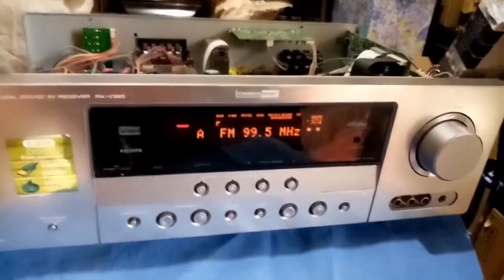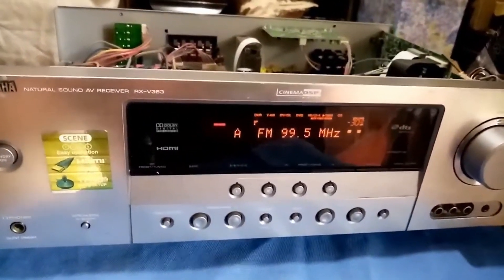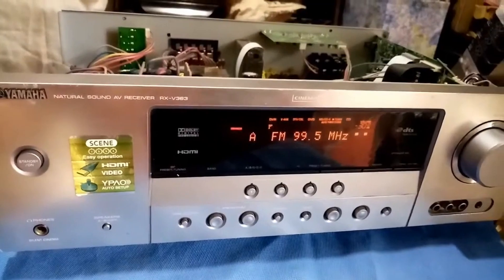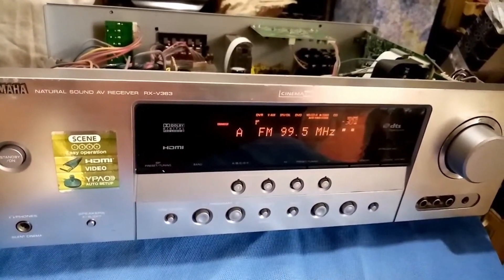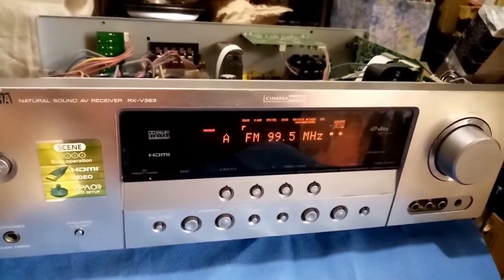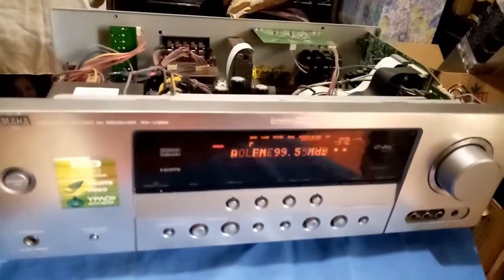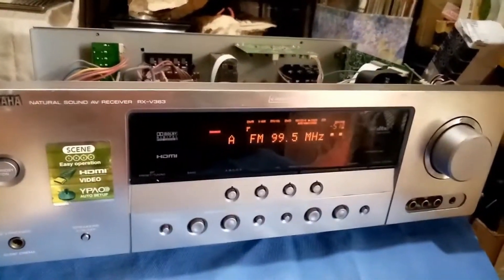So that's all — how to replace the touch switch of this Yamaha RX-V363. Hope you subscribe to my channel and stay updated, always, for more and more videos to come. Thanks for watching, guys!